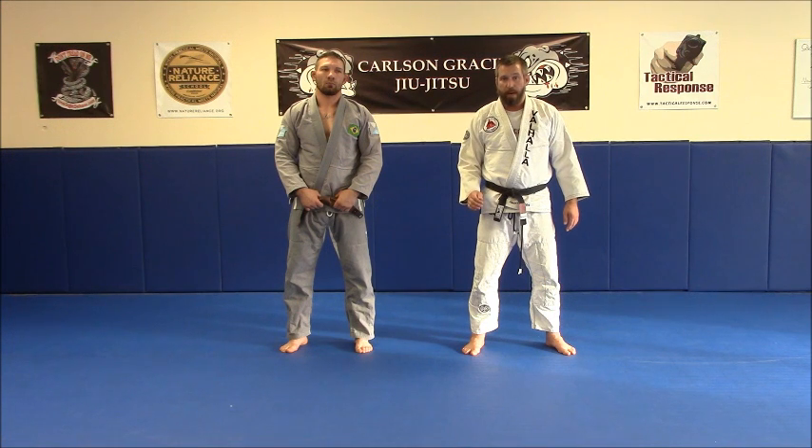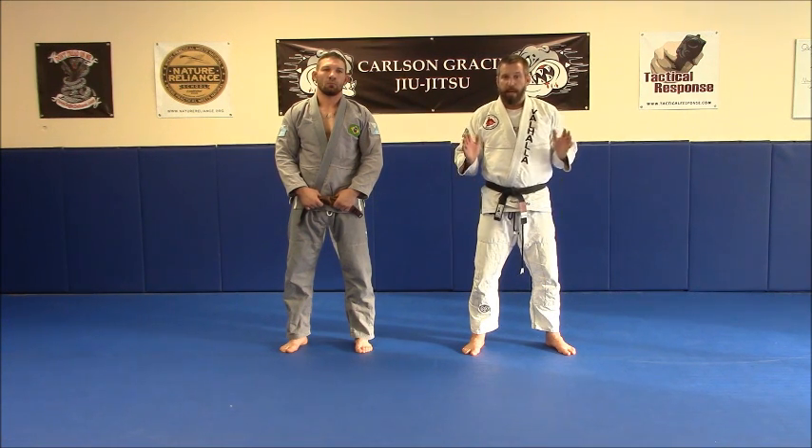So we're going to start out the same way — I'm going to take a back fall, we're going to move around, I'm going to try to keep my hands and feet facing my opponent, but then I'm going to explain a couple of other things that we can do during this drill.